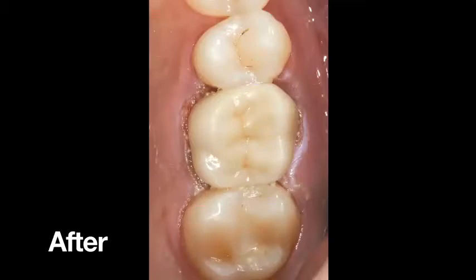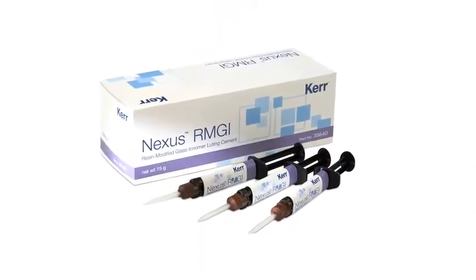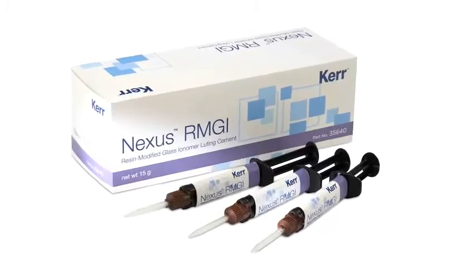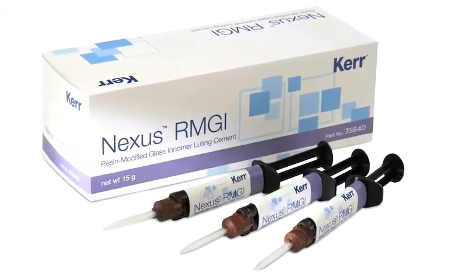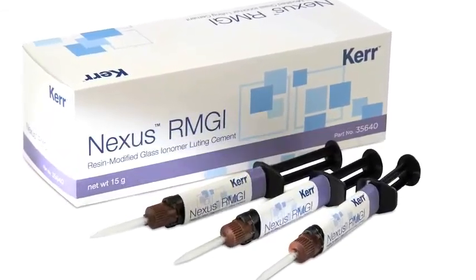A lot of peace of mind here. It's radiopaque, it releases fluoride, it works on PFM crowns, gold crowns, and solid zirconia, as you saw in this example. You're all familiar with resin-modified glass ionomers and where to use them. I think you're going to find a big benefit with the optional tacking, so you can clean it up early if you want to, and then with that one-peel ability to just take off the buccal and lingual pieces in one fell swoop — really a big convenience with Nexus RMGI.